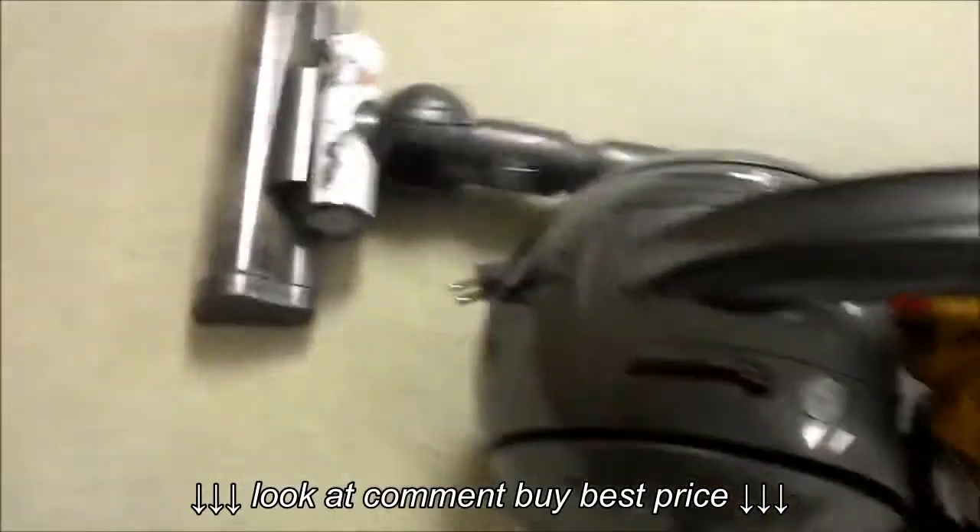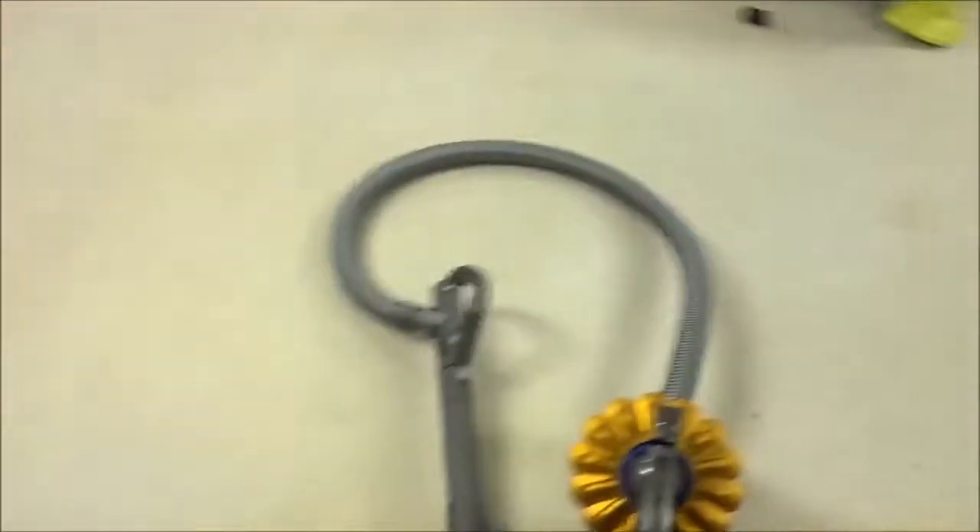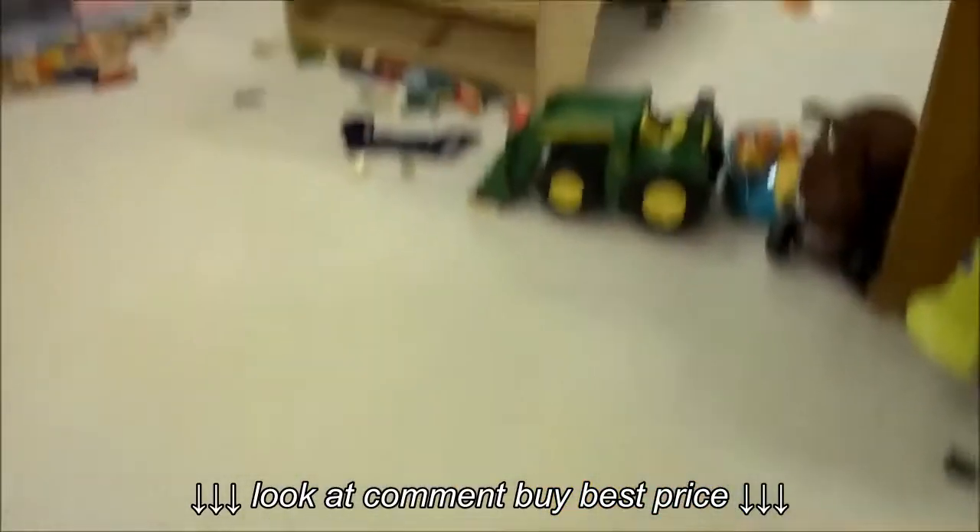So let's un-reel this cord, plug it in, do a quick vacuuming, and then we'll see if it actually picks up more dirt than the old vacuum. Here it goes.